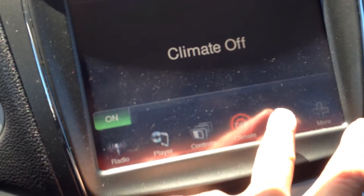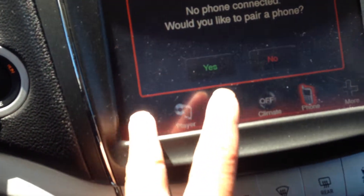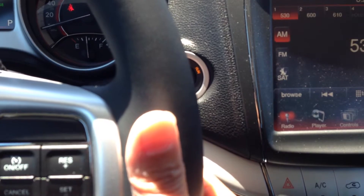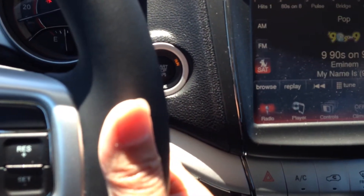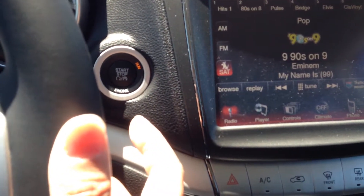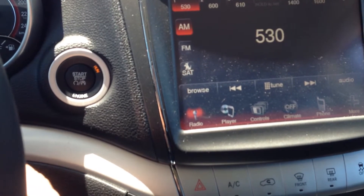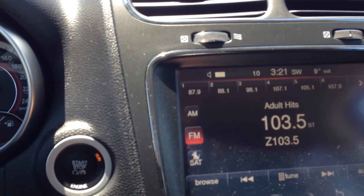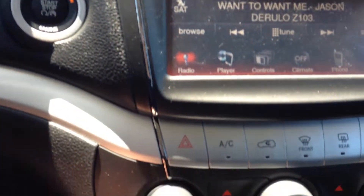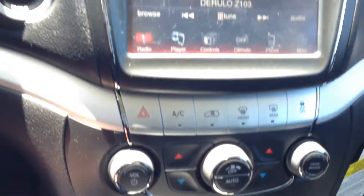As well as the ability to control your climate and connect your phone via Bluetooth. The steering wheel also has the ability to control and change your stations as well as control your audio. It does have the ability to put in a DVD or a CD, and it's compatible with both formats.